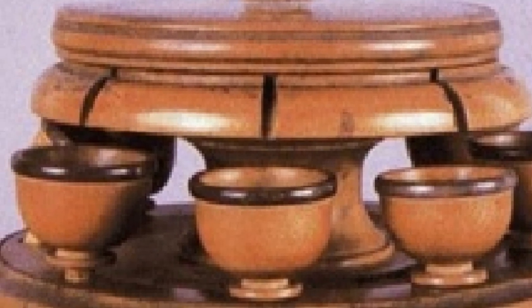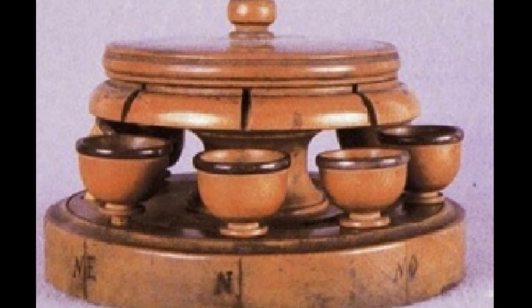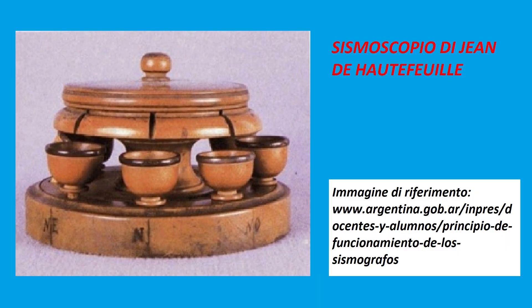Molti lo ritengono essere più un sismoscopio piuttosto che un sismografo. Un altro rudimentale sismografo, ma stavolta a mercurio, fu realizzato da Jean de Hautefeuille, un abate francese, nel 1703.